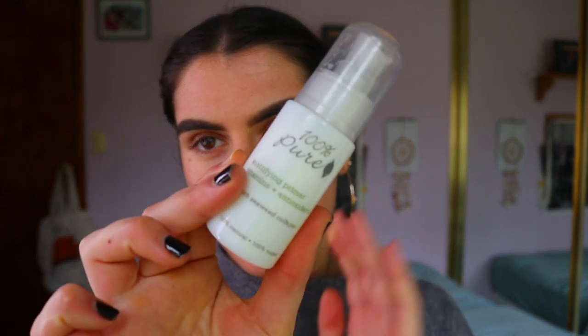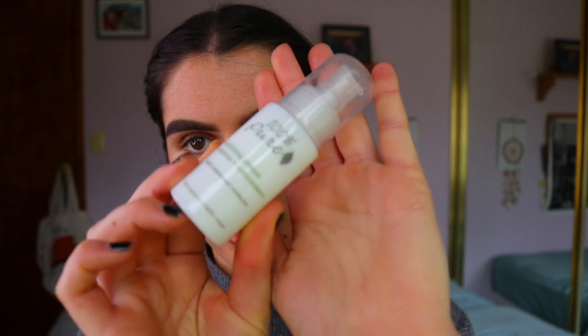Let's get to testing it! What I'm going to do is prime the left side of my face and leave the right side unprimed, just to see if primer makes a difference throughout the day with the foundation. I'm going in with my 100 Pure mattifying primer, full of antioxidants and vitamins — I love that brand too, they're 100% natural. I'm applying it just to the left side of my face to mattify my skin since I'm an oily skin girl.